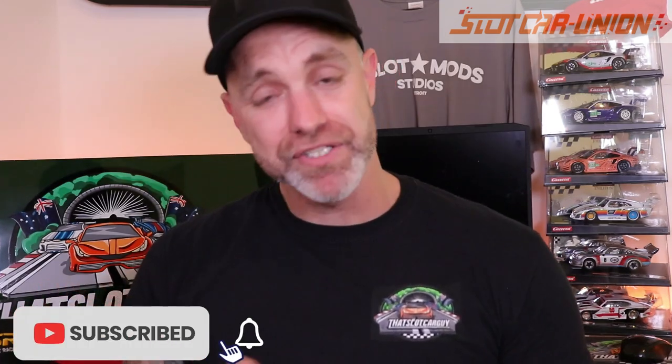So there you go — my box of goodies from Slot Car Union, handpicked by me. Did I do well? What are your thoughts? I can't wait to show you what I do with all of these. Please support Slot Car Union if you can — the affiliation link is in the channel description and this video description. Be safe, take care, support your local, please subscribe — it does help the channel. Ciao!